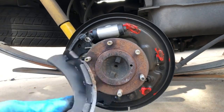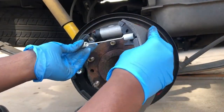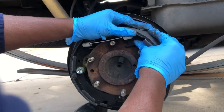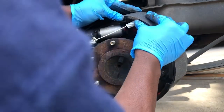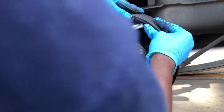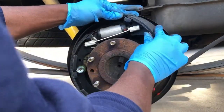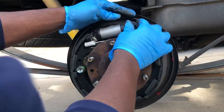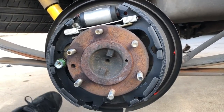Alright guys, we're going to put on our second brake shoe. We're going to get our spring and get it to this other hole — line that spring in there, and then just pull and tug on this one. It should be almost lined up. There we go — got that lined up. So we've got our adjuster on and our top spring on. Now we're going to get the bottom spring on.